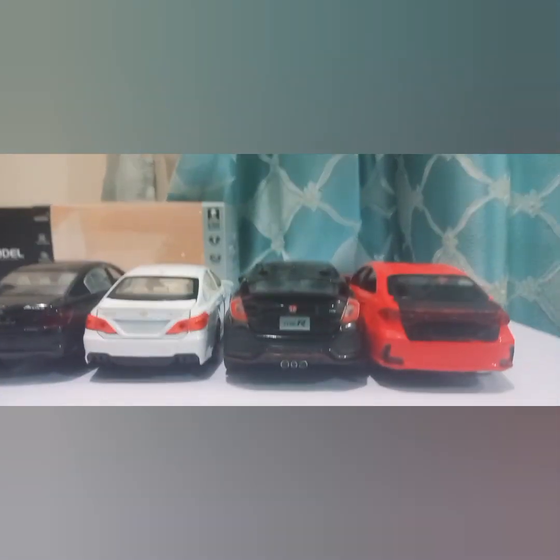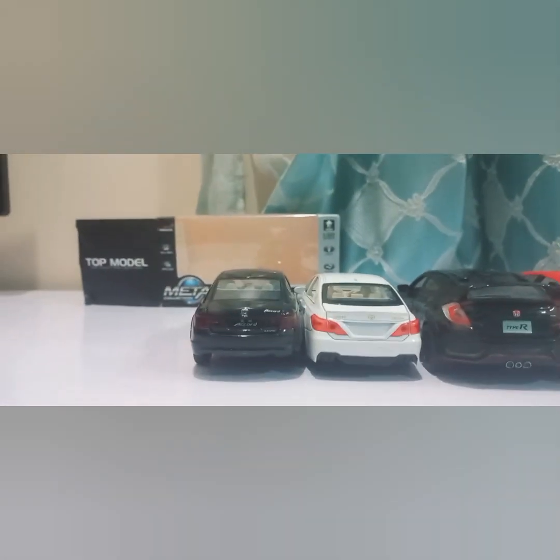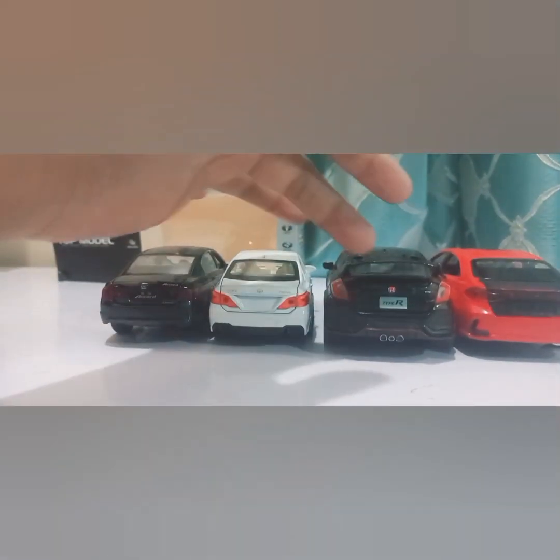I hope you would like it, and if you like it, please subscribe to the channel. I will give you a link in the description so that you can order one. This is a 1:32 scale model. The Civic and Corolla are very long, the Crown is very short, and the Accord is thinner. This one is 6 inches long, the other is about 3 inches, another is 2.5 inches, and this one is 5.5 inches. I hope you would like this, and if you are new on this channel, please don't forget to subscribe.